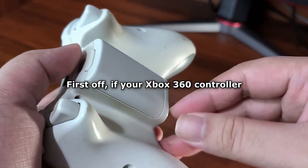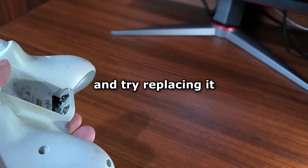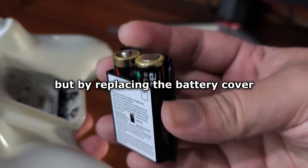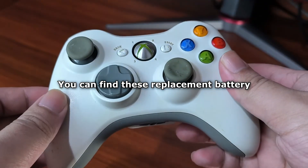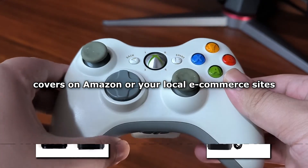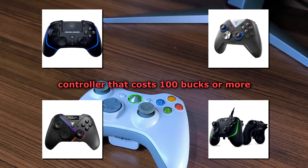First off, if your Xbox 360 controller won't turn on, try this: take off the battery cover or battery pack and try replacing it. The batteries in my controller leaked out, but by replacing the battery cover, I was able to save my Xbox 360 controller for really cheap. You can find these replacement battery covers on Amazon or your local e-commerce site. Try this before you buy a controller that costs $100 or more.